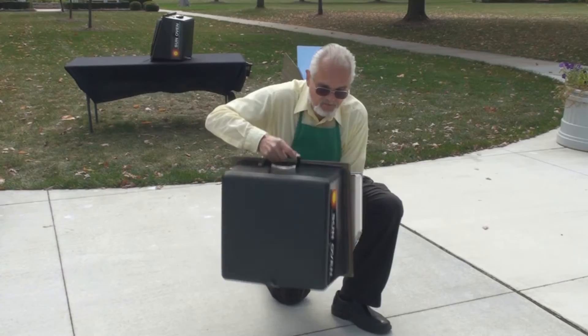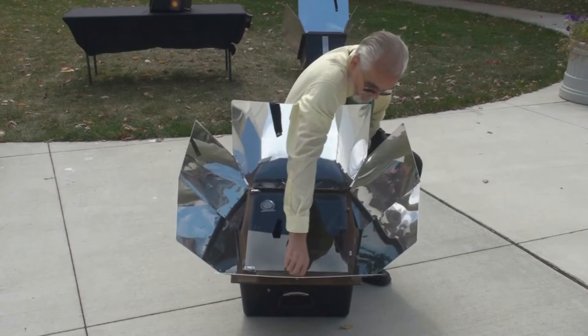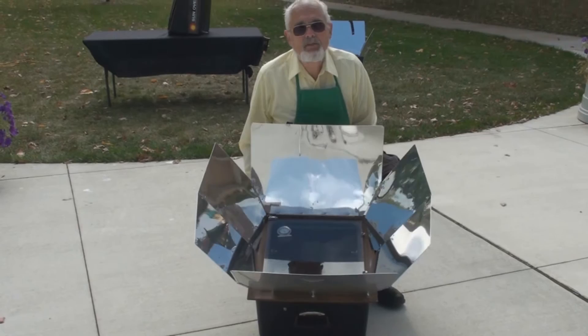It's a simple one-piece construction — you just unsnap this latch, you open the Sun Oven completely up, and there's a little notch here that allows you to hold it in position. You set it in the Sun and basically it's ready to go. Setting up doesn't take any time at all.